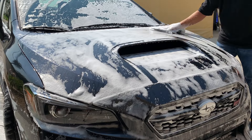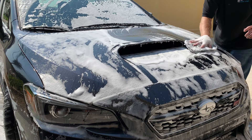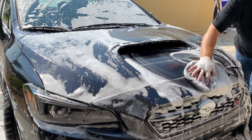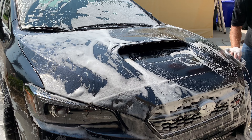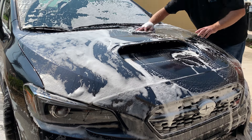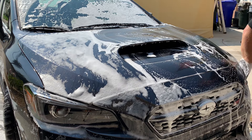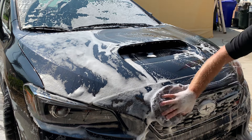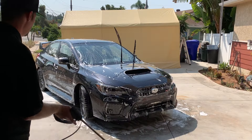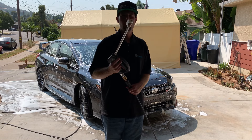Now we're going to take our wash bucket for the body of the car and scrub the entire exterior. Our wheel bucket is only for the wheels and wheel wells; our body bucket is going to be only for the top side and sides of the vehicle. Now that we've got the exterior washed, we're going to do a rinse on it.